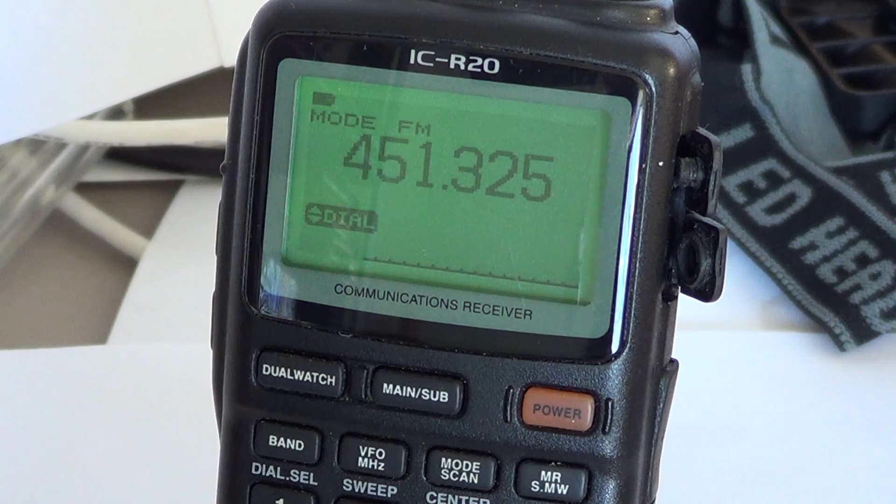This radio can actually listen to two different frequencies at the same time. Yes, you will hear both audio coming out of the speaker. So this is an amazing feature. I've never seen another portable communications receiver that lets you actually use two VFOs or two frequencies at the same time.